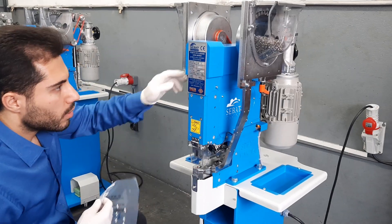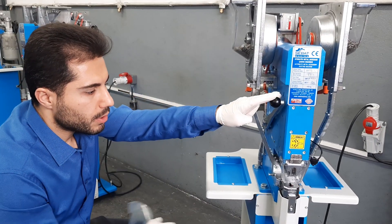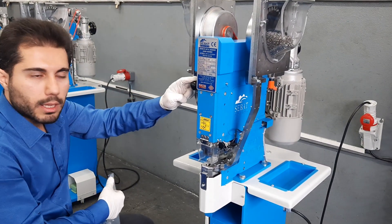And also when this arm is not in the right position, the pedal is not working either.